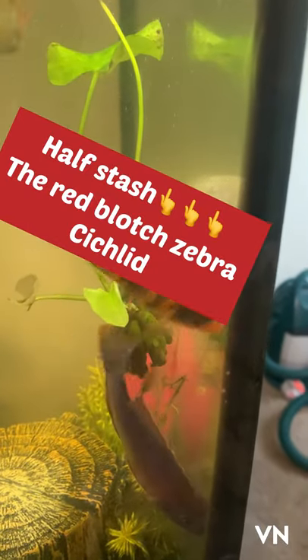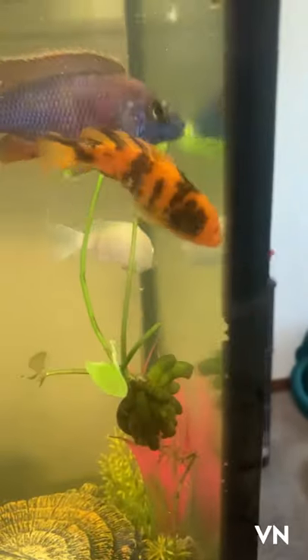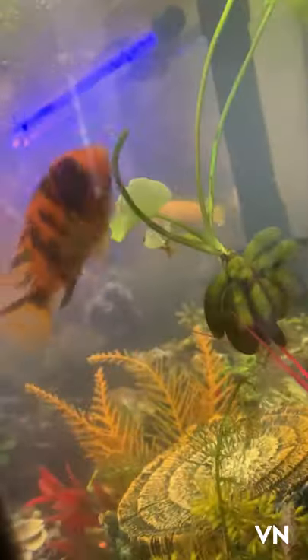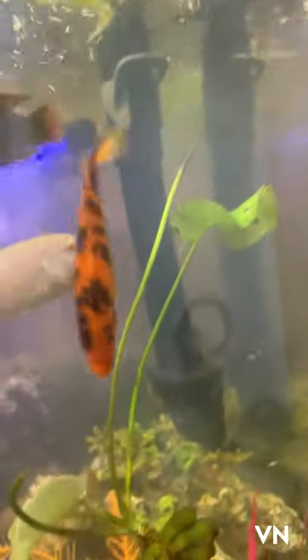Hello everybody, meet Half Stash, the red blotch zebra cichlid. When I go around the tank you're gonna see why he has the name Half Stash. He's a pretty cool little dude, and he's in there with a bunch of other fish.